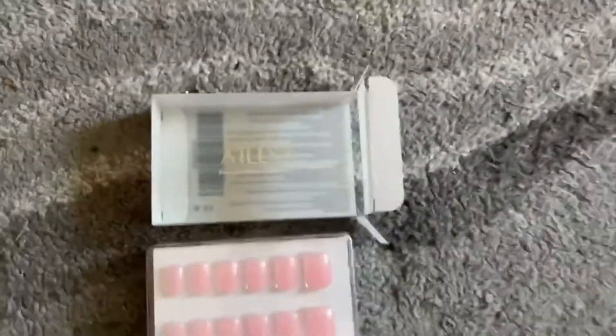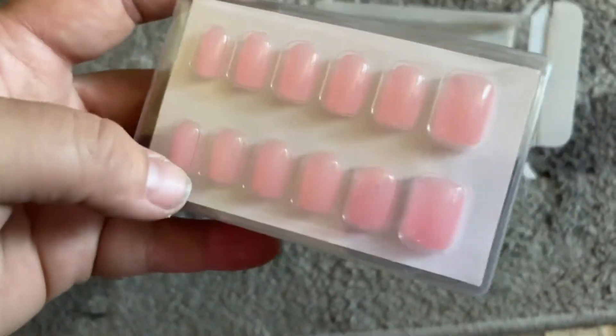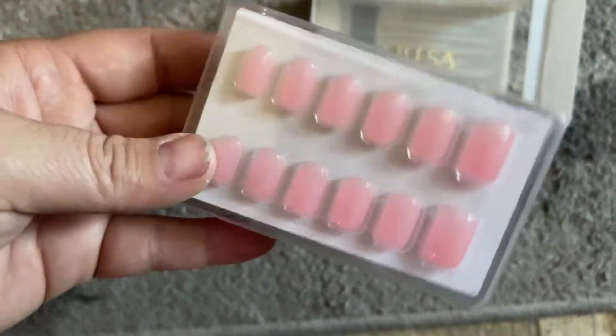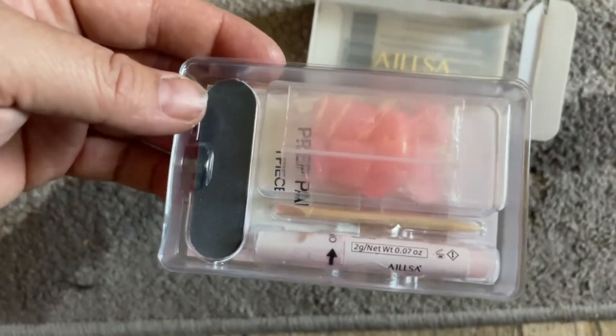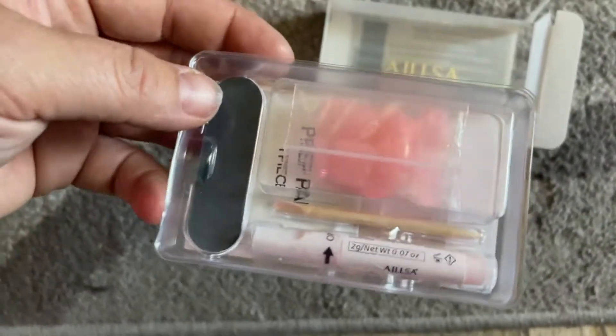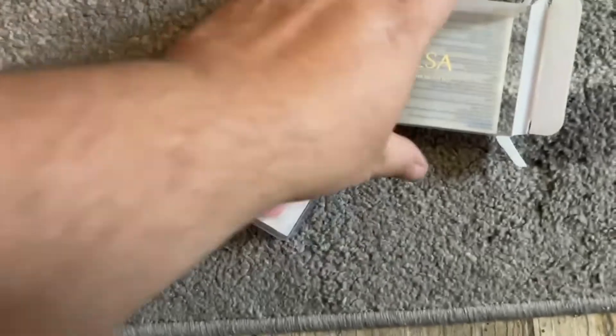Check out these really cool fake nails I got — they're so pretty. It's that nice pink one, it's gonna look so nice on my nails because my nails look terrible. It includes everything you need to get started: the glue, all the nails, a file, and an orange stick. The instructions are right here on the back.